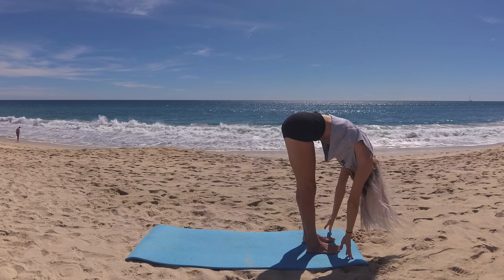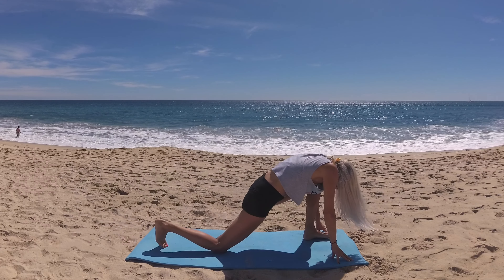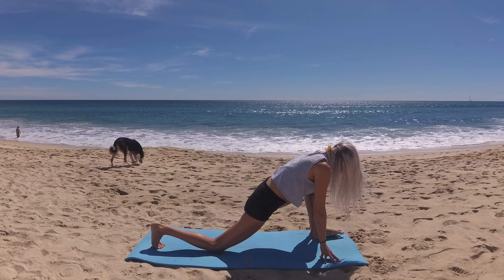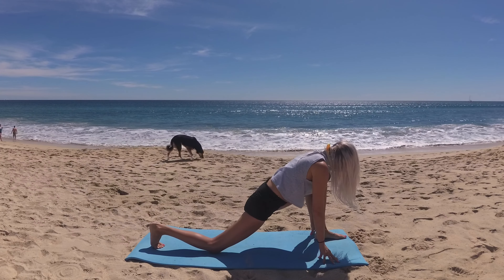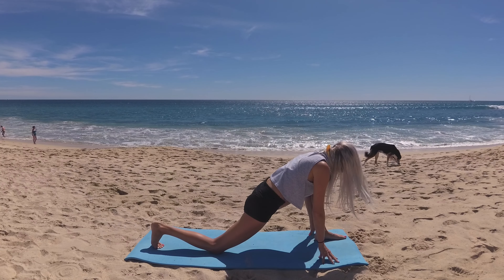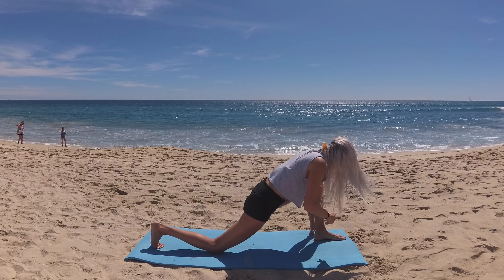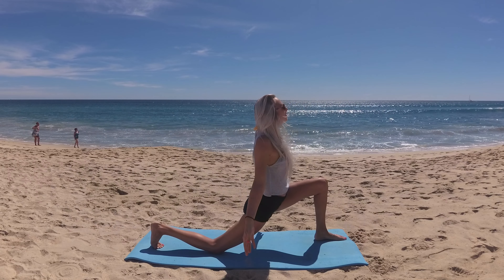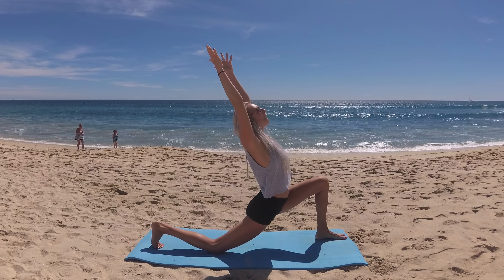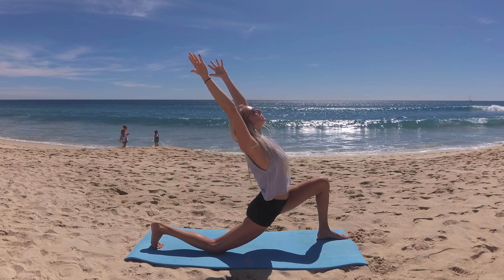Hands frame your feet, we'll step your right foot back this time, lower that knee to the mat. Keep those back toes tucked, ensure your front knee is in line with your ankle — not going past — feet are on two separate tracks. Hug your inner thighs towards one another, feeling them engage and lift. On your next inhalation, extend your fingertips to the sky. Then exhalation, melt those hips forward and down into the pose, lifting your heart, reaching your fingertips back.